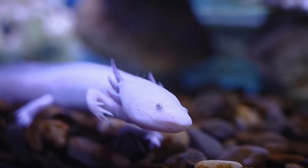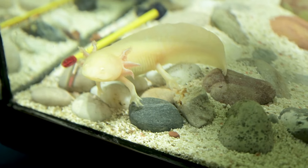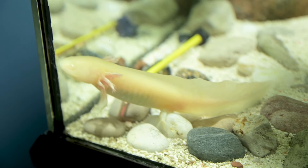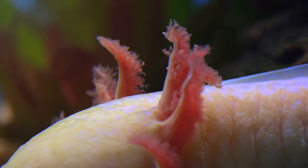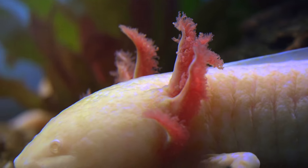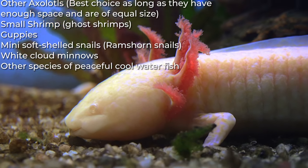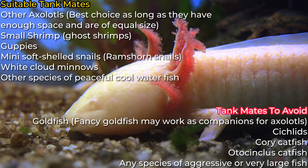Last but not least, tank mates significantly impact your axolotls. Axolotls don't get along with all animals well in tanks. Fish tend to nibble at their feathery gills. Axolotls may readily attack sleeping fish for a fast meal because they're nocturnal creatures, which we don't want to see happen. Check out the following ideas on your screen if you're still unsure of what to put in the tank with your walking fish.